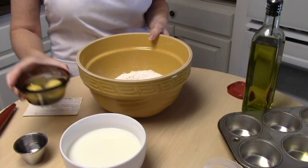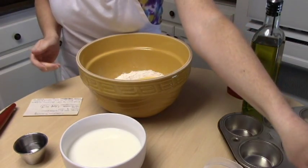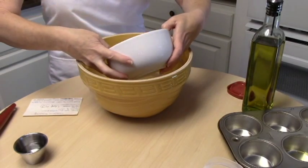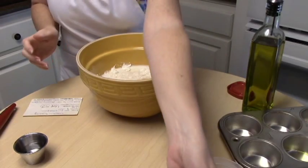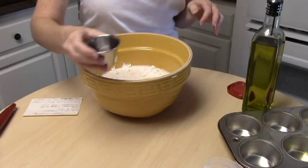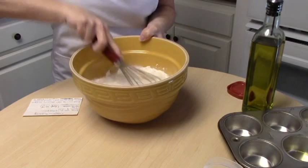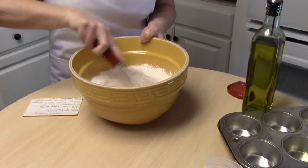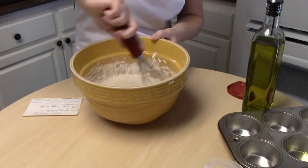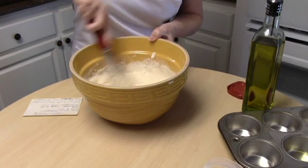Two eggs, two cups of milk, and two tablespoons of cold water. That is it. But you're going to mix this up really, really good so it's nice and smooth with all the lumps out.